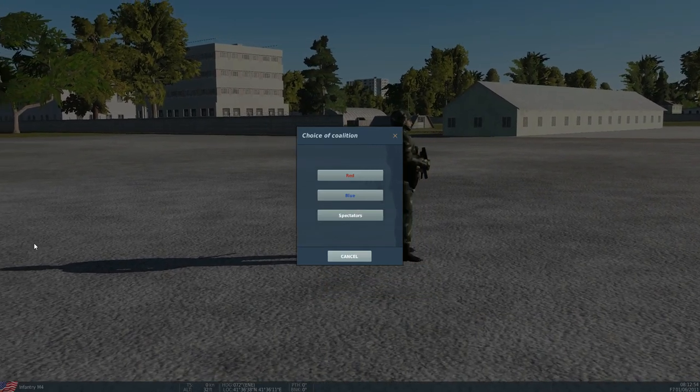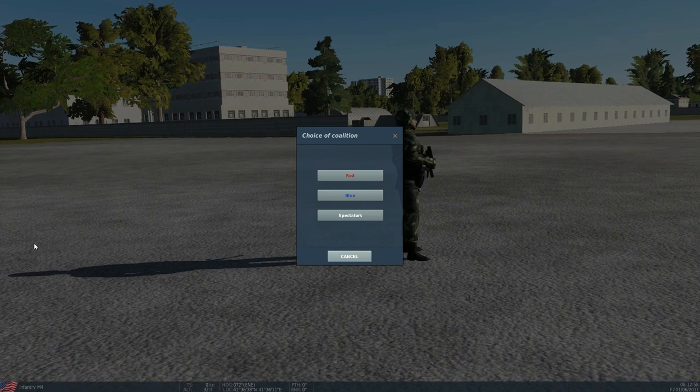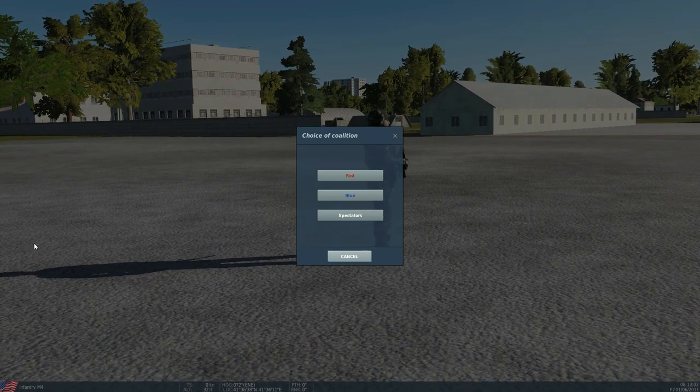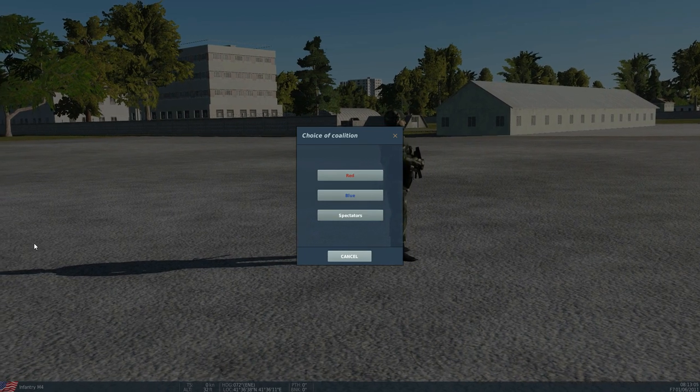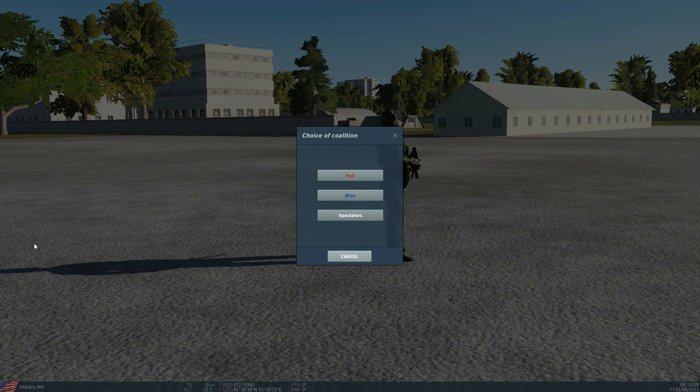Hello everyone, I hope you're all doing very well. The question has been put: can you show in DCS whether you can split the needles in the helicopters or not? I've tried it in my Huey but I can't get it to work, so we need to understand what splitting the needles in a helicopter means.